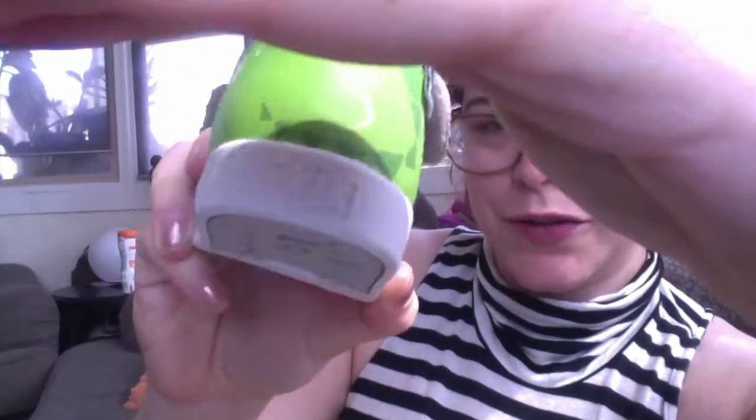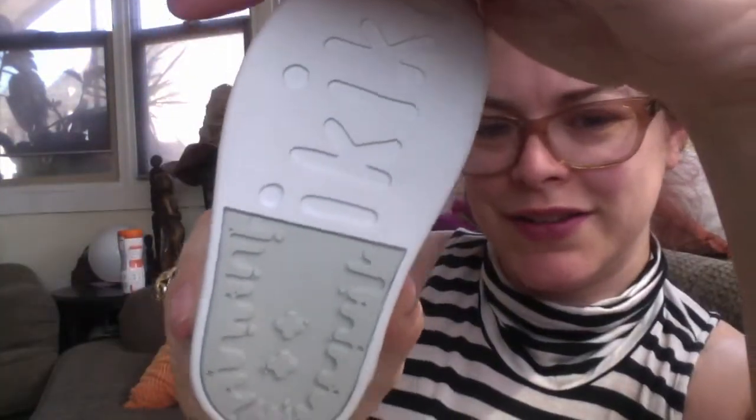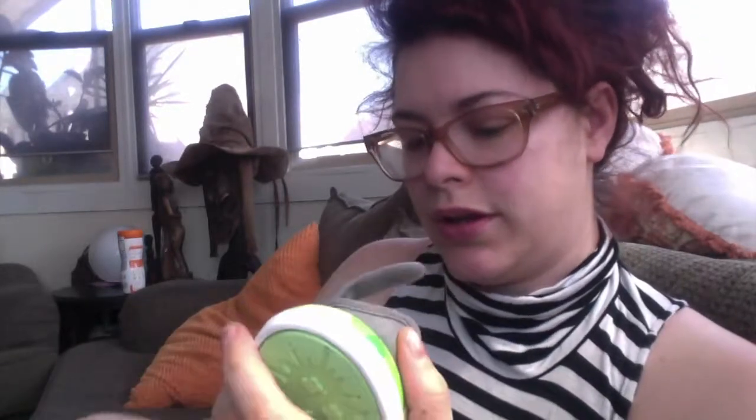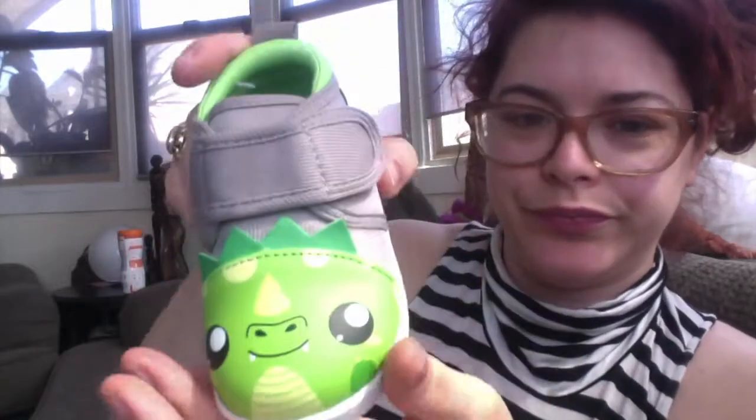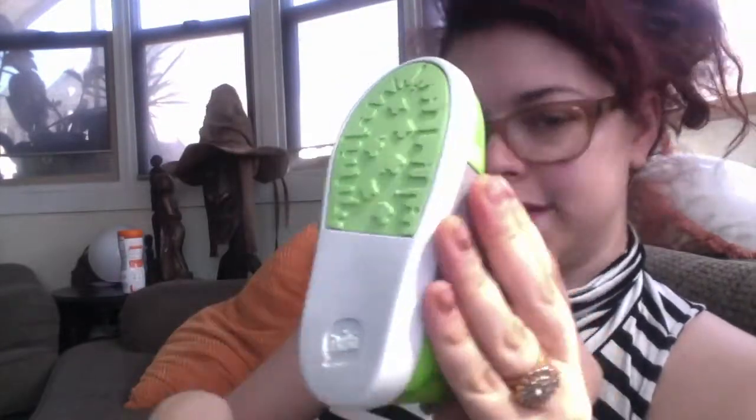It has this cute little raised logo there, so you can see. The bottom also has a nice logo. And then we have the other one. These are size five. Little dragon. And this is what the other one looks like on the bottom.